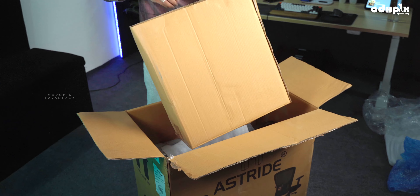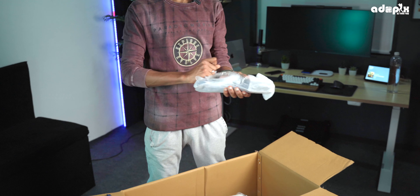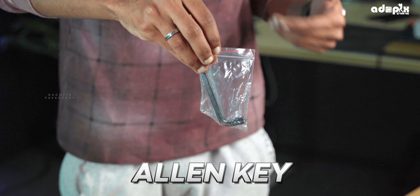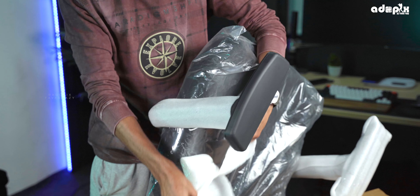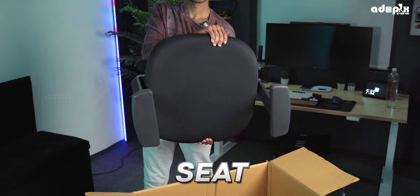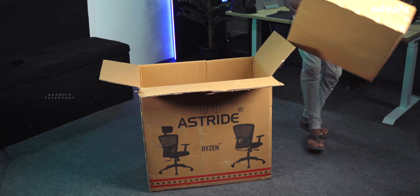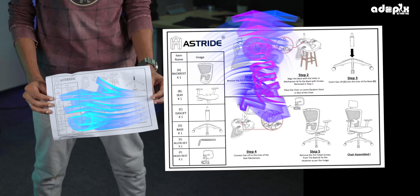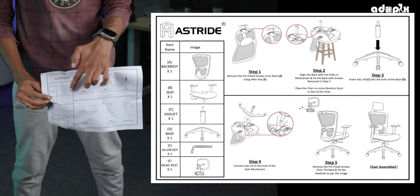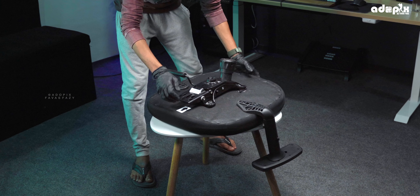Components include: an adjustable headrest, V-load, a gas lift, two Allen keys, and a cushion. We are going to assemble all of these parts. It will be a straightforward process, so follow along if you need any information on how to do this.